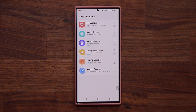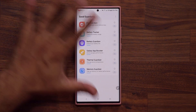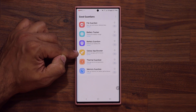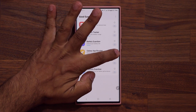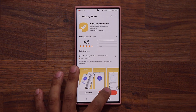Let me just clarify something real quick. Good Guardians is a Samsung application — it is made by Samsung, so it's 100% official. Here's the application we're talking about: that's the Galaxy App Booster. The very first time you try to use this application, you're going to have to install it. When you click it for the first time, it will take you to the store again and you're going to have to install it.